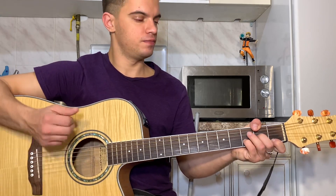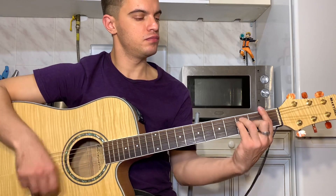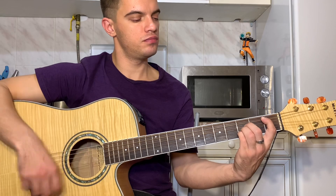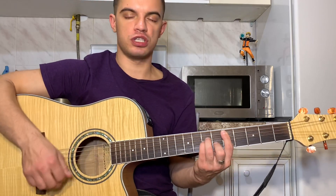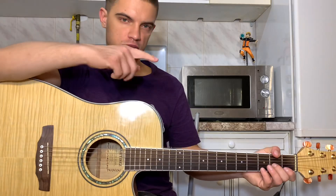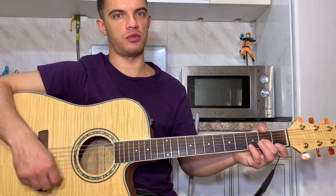И начинаем заново. Так уже можно, в принципе, всю песню сыграть. Только когда вот эта часть играется — песня слышна — можем те же аккорды играть, как в начале, просто их два раза играть вместо одного раза.